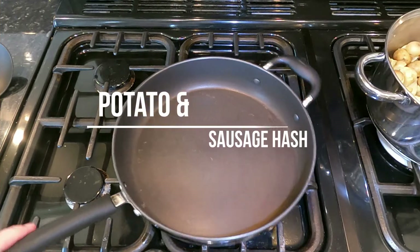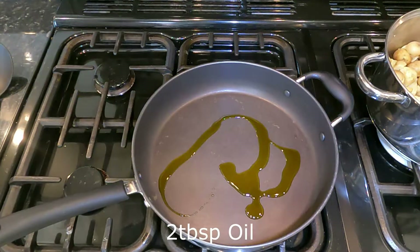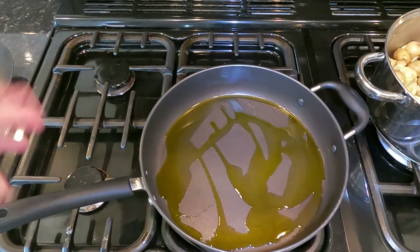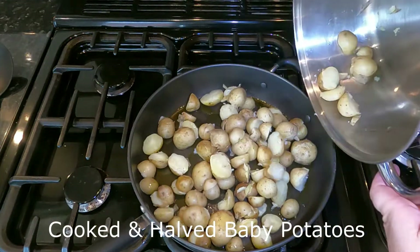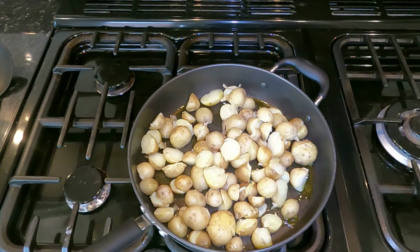We'll start on our first recipe — potato hash. To make potato hash, all we do is put a few tablespoons of oil of choice in the bottom of a pan, put the heat on high, and let that pan heat up. This is basically a leftovers recipe — feel free to put in whatever you want. In this one we have a 250 gram packet of new potatoes that have been boiled and sliced in half. The best thing to do with these is to leave them well alone while they cook.